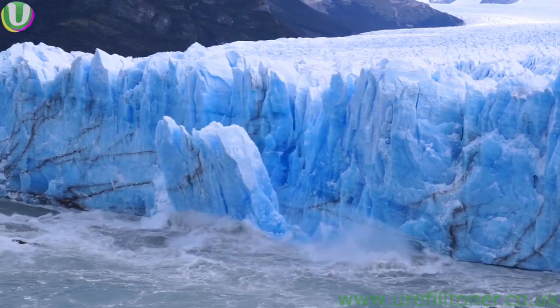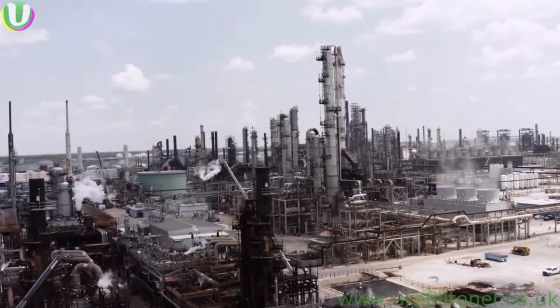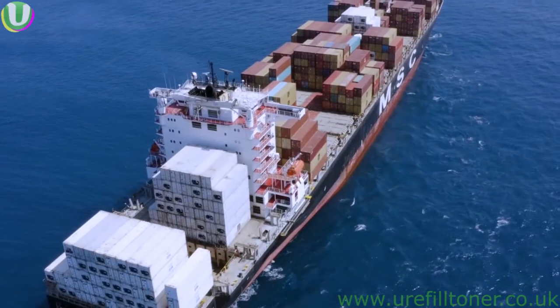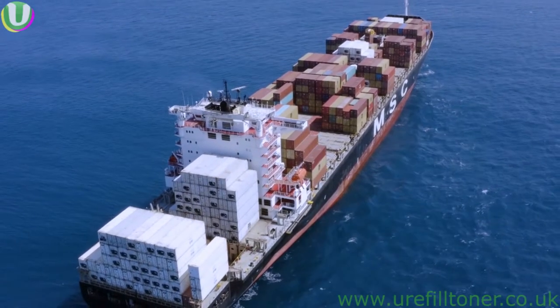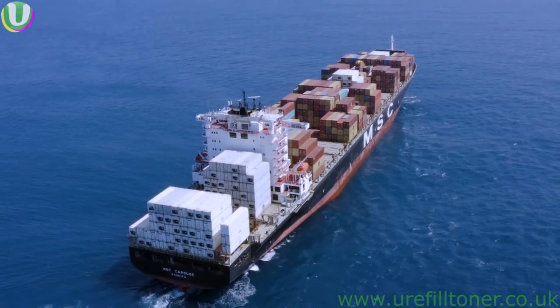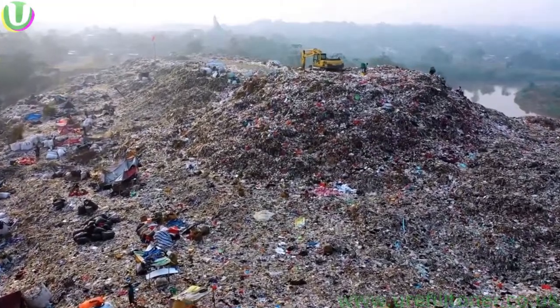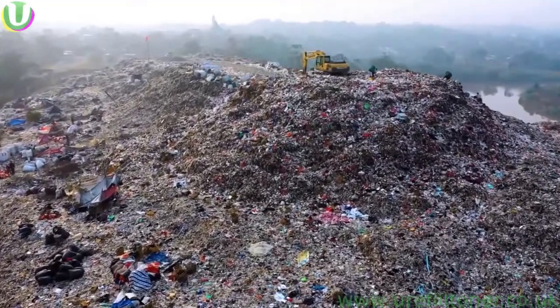Well, they were costly to produce in terms of carbon footprint and raw materials. Maybe they were transported around the world by huge ships that burn thousands of tonnes of oil, and the resulting plastic waste of an empty cartridge does have to be dealt with by the local environment, one way or the other.